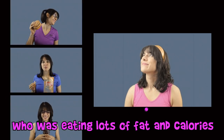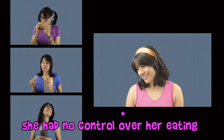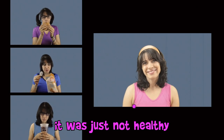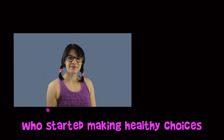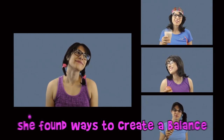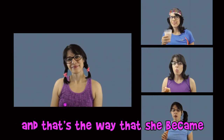Here's the story of a lovely lady who was eating lots of fat and calories. She had no control over her eating — it was just not healthy. Here's the story of that same lady who started making healthy choices with her lunch. She found ways to create a balance.